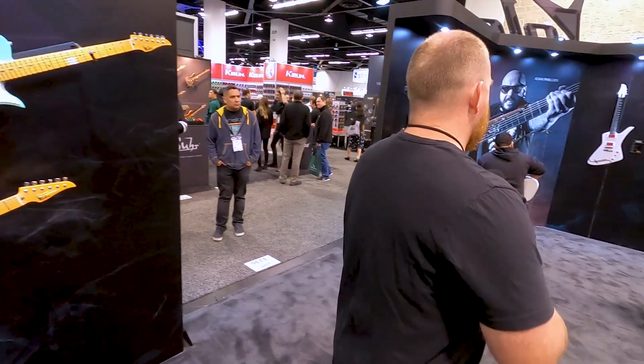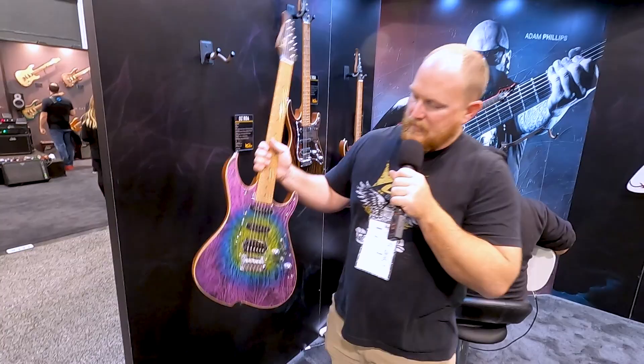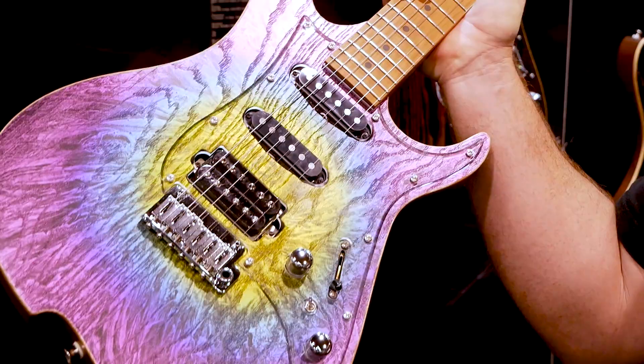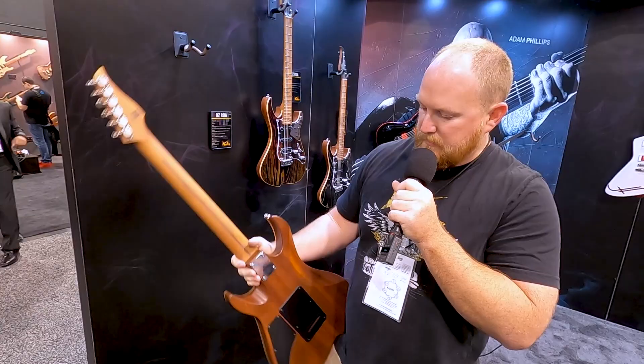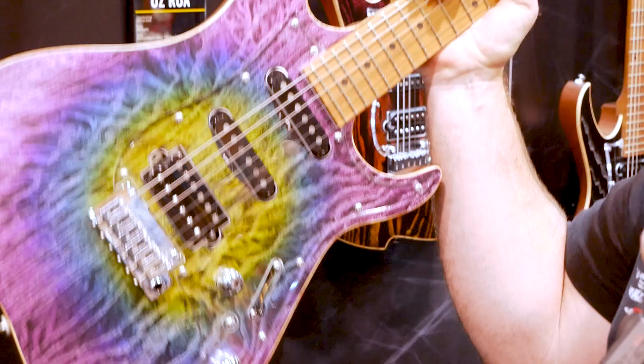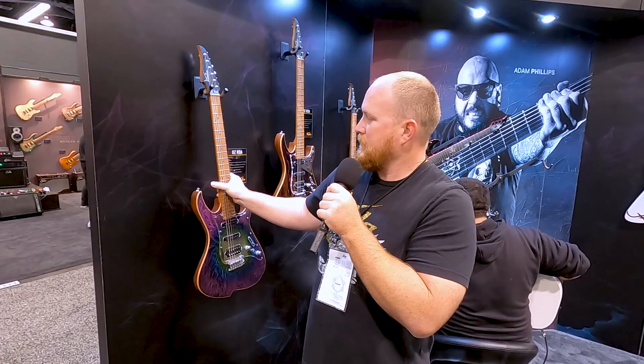Some cool ones over on this side. These are new — we debuted them at Summer NAMM — the ROA models. These are ash tops, and we do a satin finish with a multicolor on this one, the DSC model. Ash top grain — you can feel the grain still coming through. That's silver metallic under the airbrushed paint job. This also has the roasted maple neck, mahogany body, with their own proprietary made-in-Japan Vola pickups, a Godo trim, and Godo locking tuners.